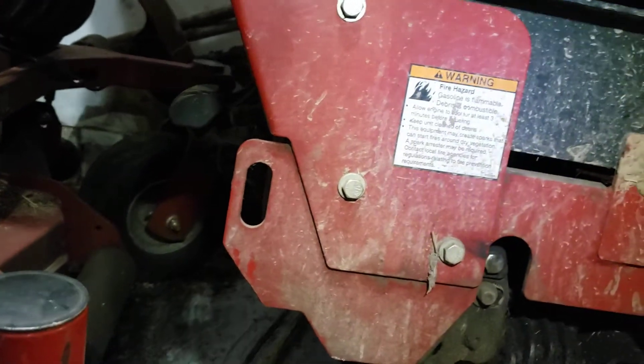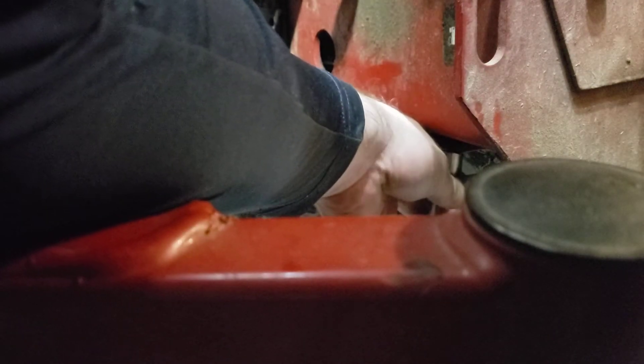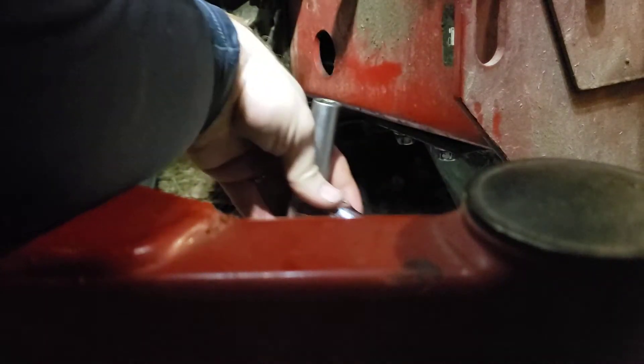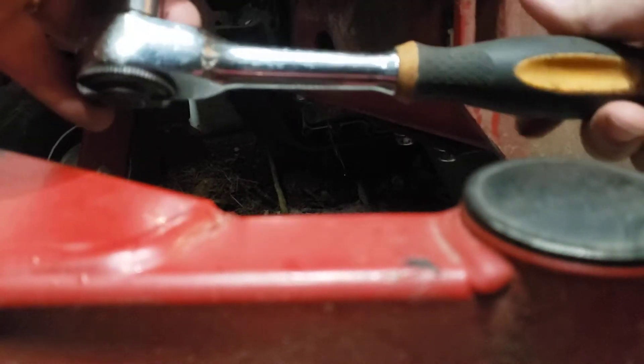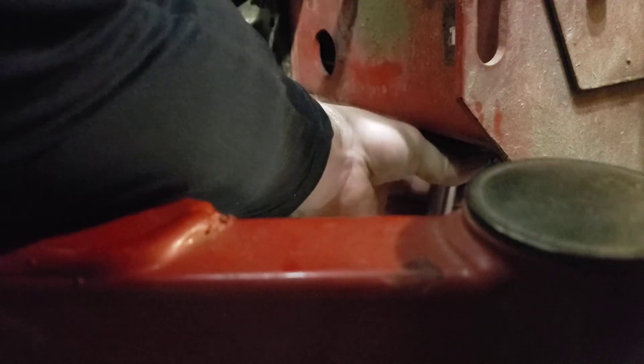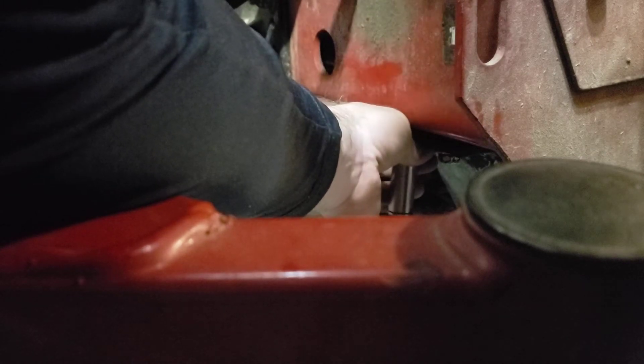Next you're gonna need a 9/16 socket. You see those bolts right there? This is a skid plate that protects the hydro transmission, so you're gonna remove that. I've already loosened them. What comes in handy is a rotating socket so you can turn the handle when it's in a tight spot. I've got that one finger-loose now, and this one as well.